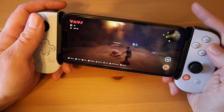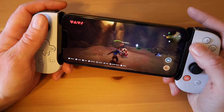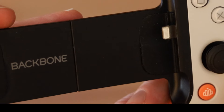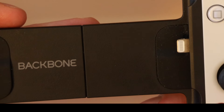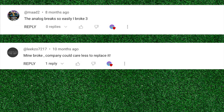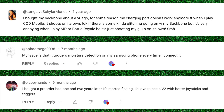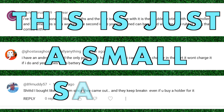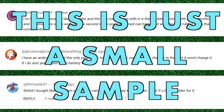The Backbone has also had reports of quality control issues. Many commenters mentioned the power port on their Backbone suddenly flaking out, or the triggers and analog sticks dying quickly. Some mentioned that the controller would suddenly stop working mid-game, while others said that buttons would constantly and unintentionally fire when playing an FPS. There are also mentions of stick drift.